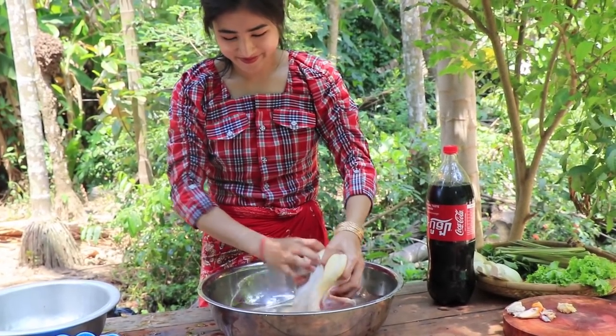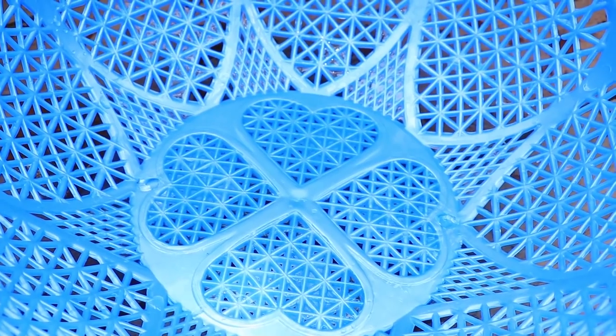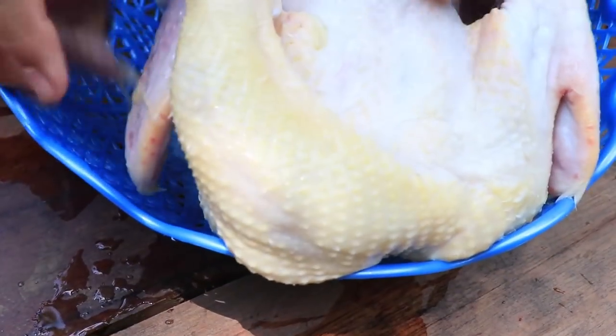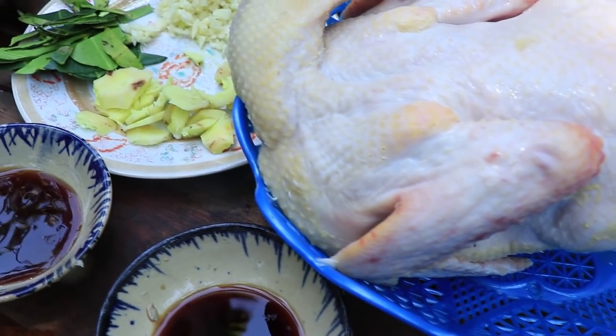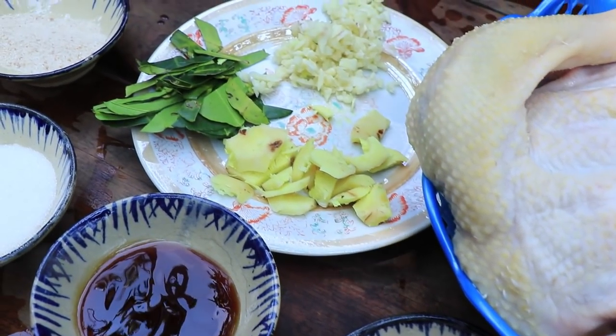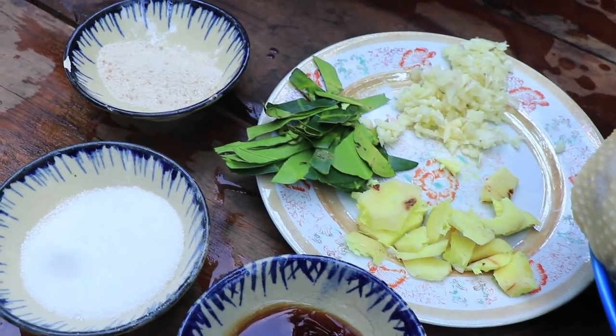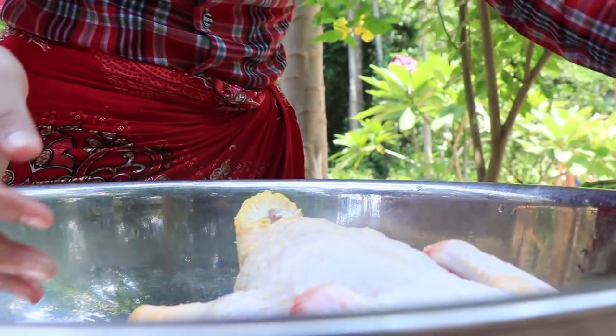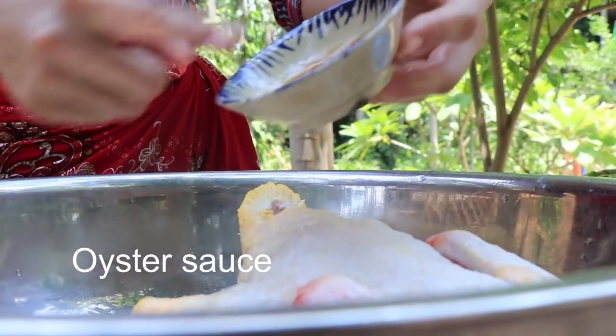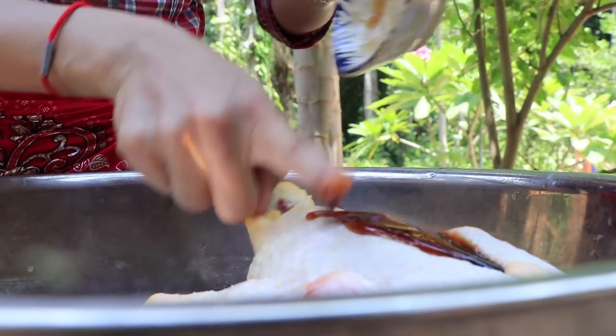Marinate for 20 minutes. You can use it on a large scale. Let's go.